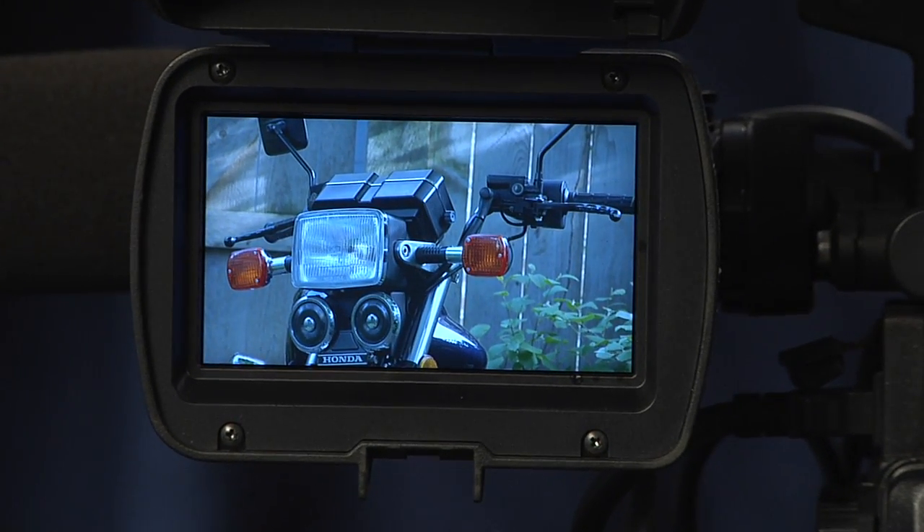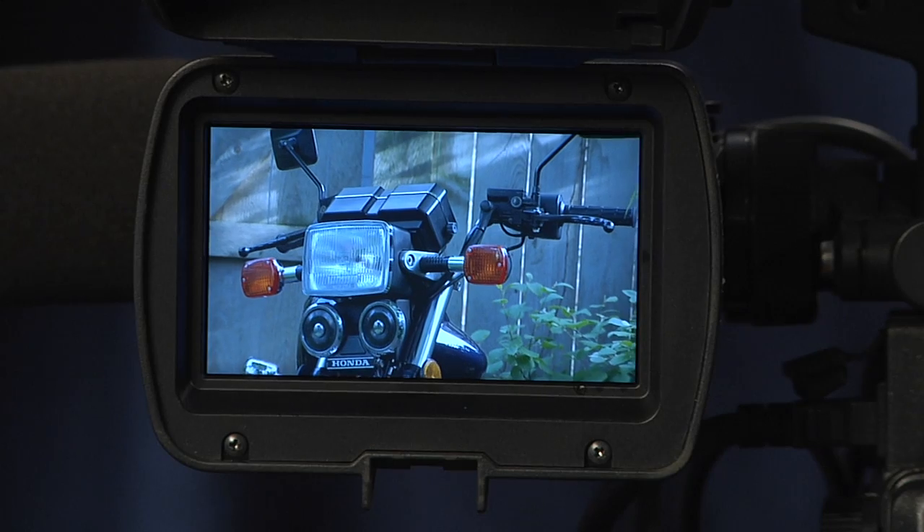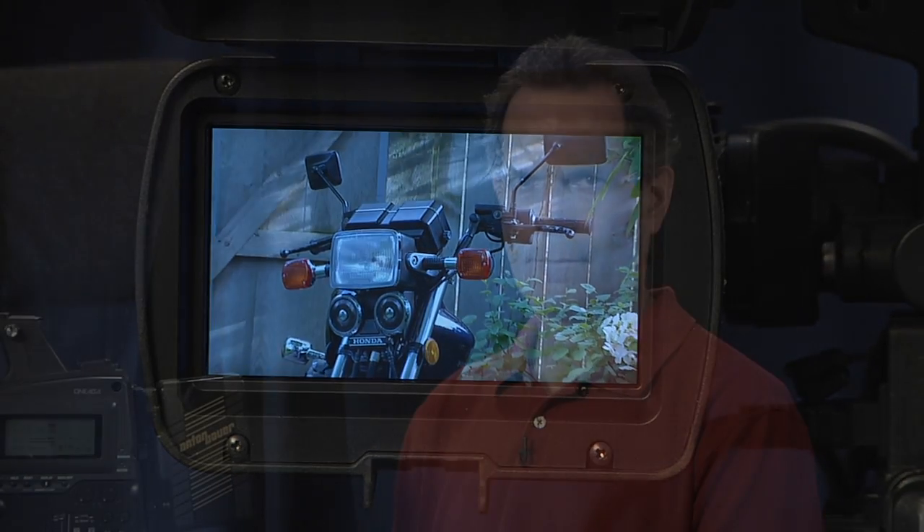The CMOS chips in the 350 are very energy efficient — two batteries will power the camera all day. You don't need to bring many batteries, you don't need to bring a monitor, and because of the low light sensitivity, you don't need to bring a big lighting kit. In other words, this camera is great for travel.